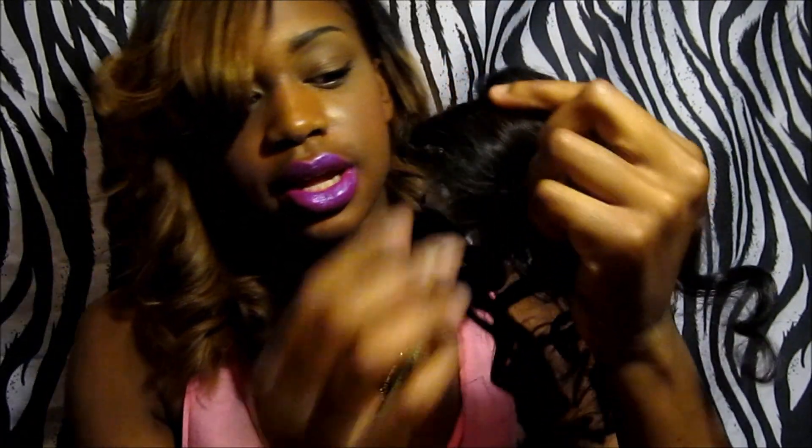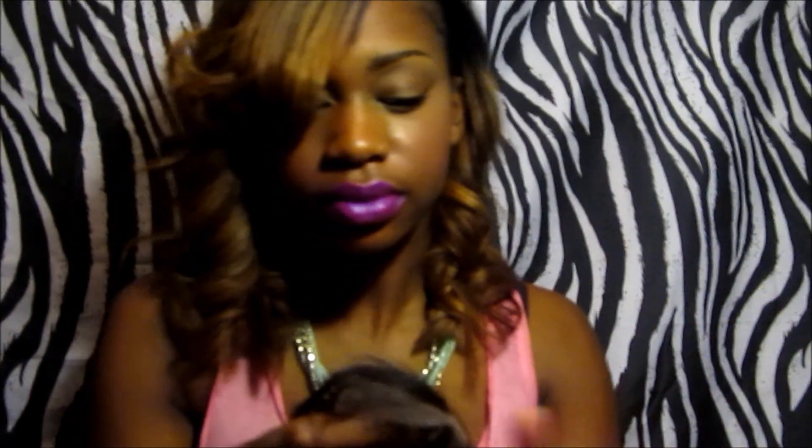I'm actually pretty excited about the closure. We got a few baby hairs in there. And this is what the bottom looks like. There are no guards and I don't believe the knots are bleached. Just stay tuned for that video and I'll see y'all later.